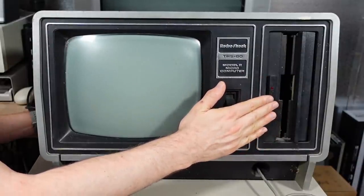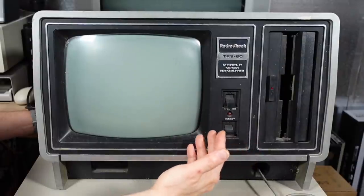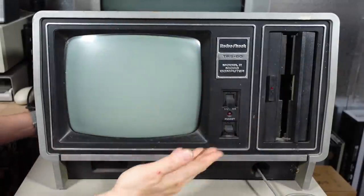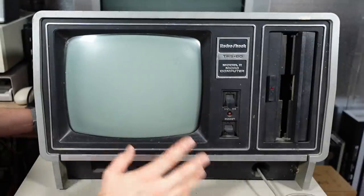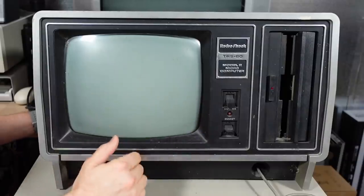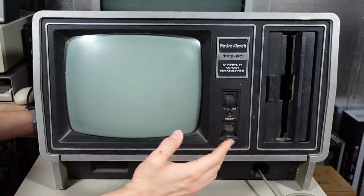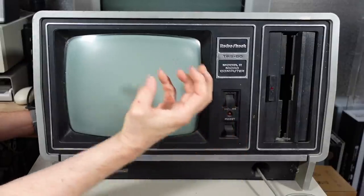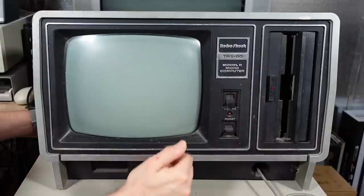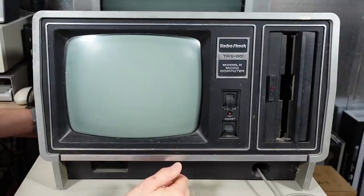It's funny about the 8-inch disk drives: the motor spindle that spins the disk actually runs at mains voltage - 120 volts in the case of this machine. It's not software controlled, so it doesn't stop and start from a disk command like 5.25 or 3.5-inch drives do. They're always turning. It's a really big chunky synchronous AC motor that is basically locked to the line frequency of 60 hertz to spin the disk at the correct speed.